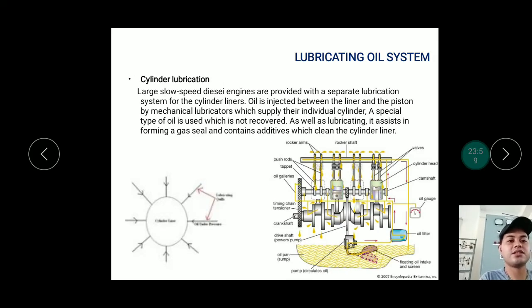For two-stroke engines, there is a separate cylinder lubrication system. For four-stroke engines, cylinder lubrication generally draws from the main sump tank. Large slow-speed diesel engines are provided with a separate lubrication system for the cylinder liners. Oil is injected between the liner and the piston by mechanical lubricators which supply each individual cylinder with a special type of oil that is not recovered. As well as lubricating, it assists in forming a gas seal and contains additives that clean the cylinder liner.